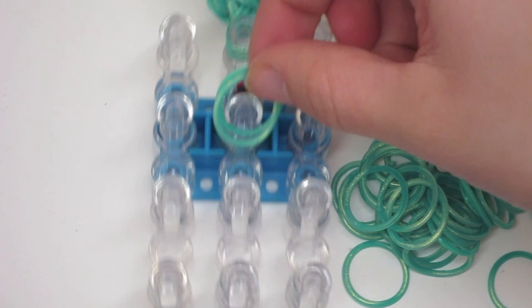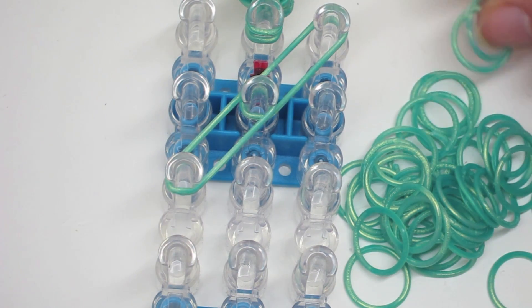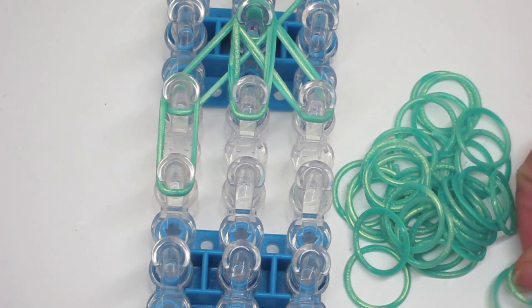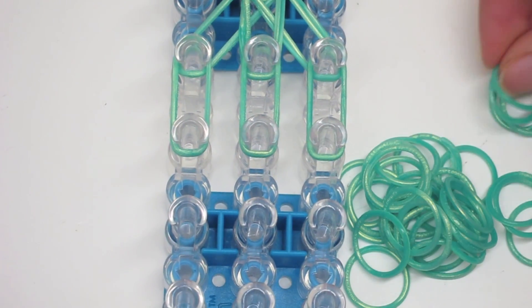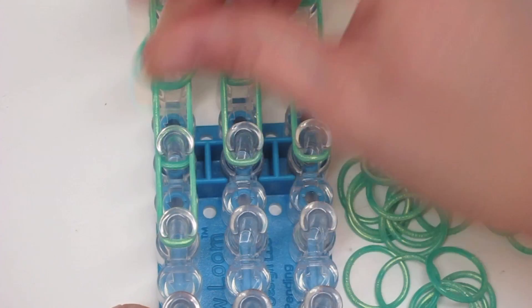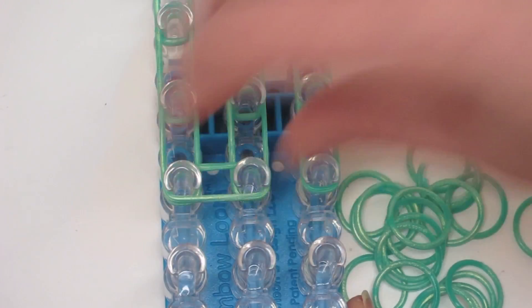This time for the first double bands that we put on, we are actually going to go diagonally instead, so that way when we're done the pant leg will end up on this pin. We are going to use double bands the whole time again — so left then right and then vertically — and then we are going to do three rows of double bands going horizontally and vertically. This would be our last row here.